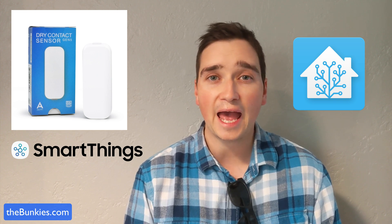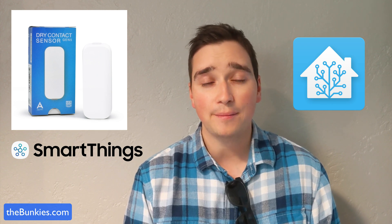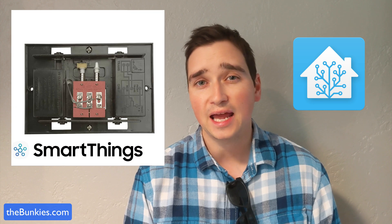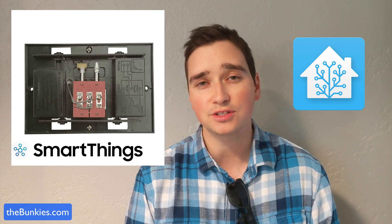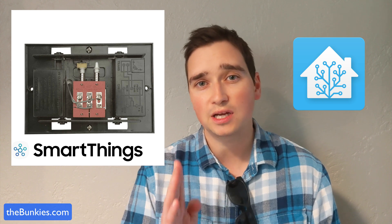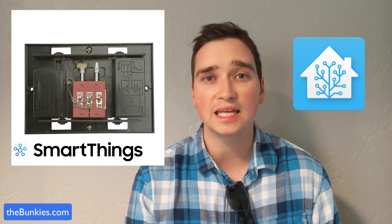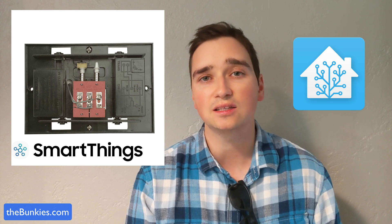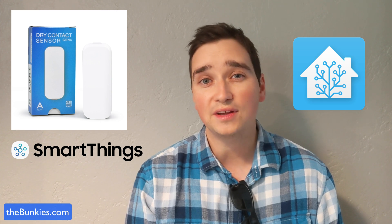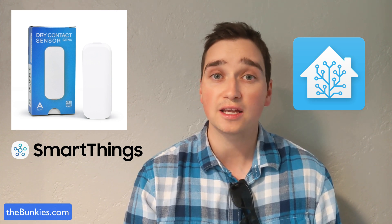To combat that, I added a dry sensor to my doorbell. Now my doorbell is super old — I have no idea when it was made. It has a mechanical chime where a spring-loaded bar goes up and down and hits the chime, making the ding-dong sound we're all used to. I didn't want to go out and get a new doorbell, so I kept the same one and added this dry contact sensor.